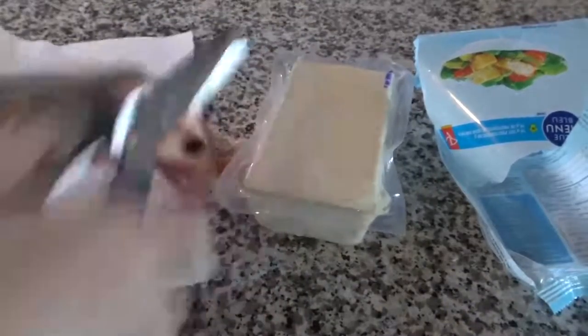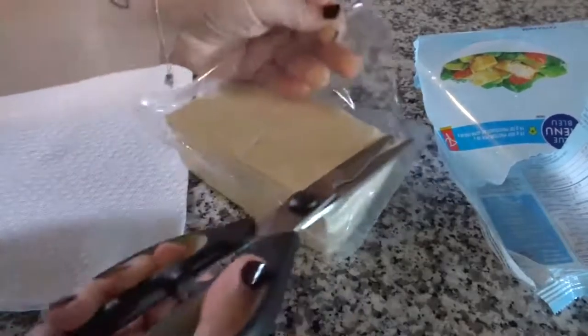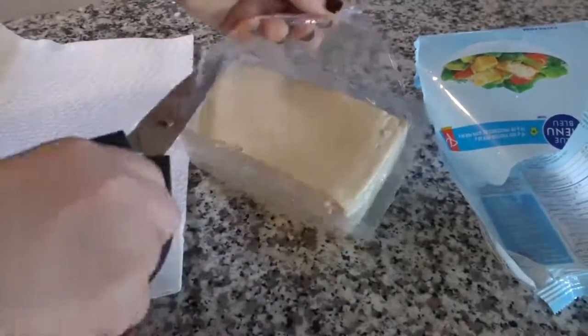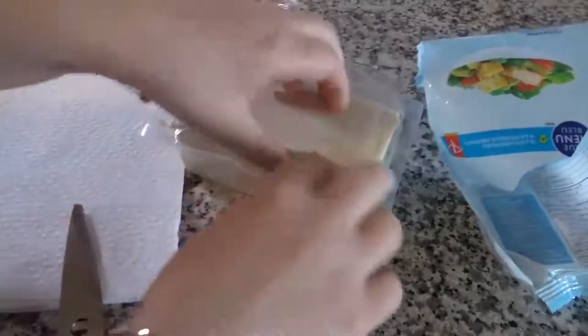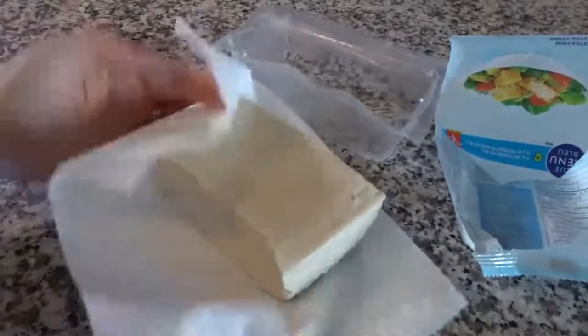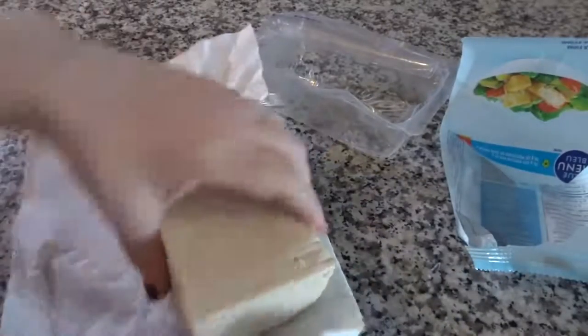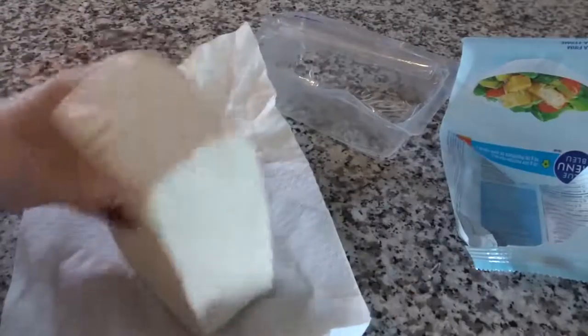It comes with liquid in the package, so you're going to want to take it out probably over the sink so your counter doesn't get all wet. Just put it on some paper towel and dry it up a little bit.